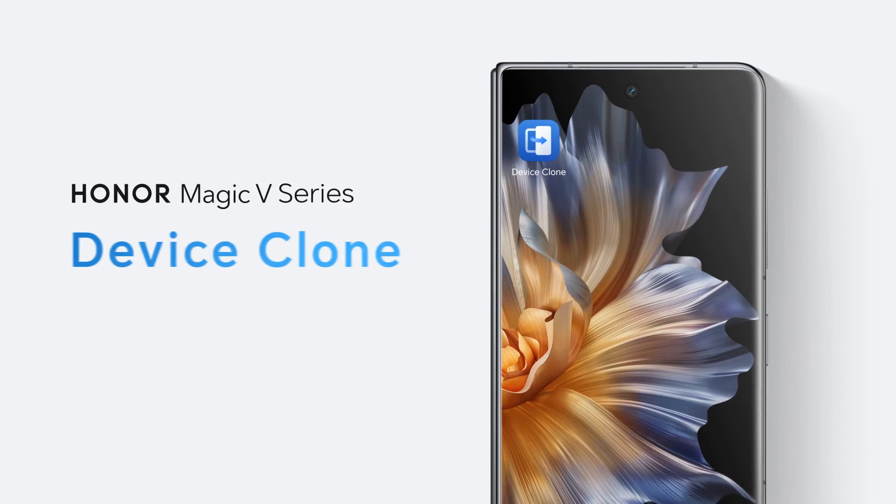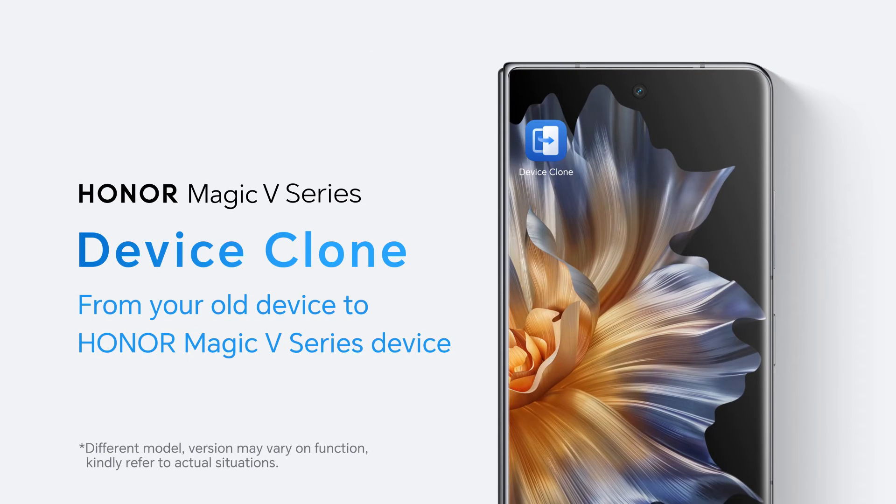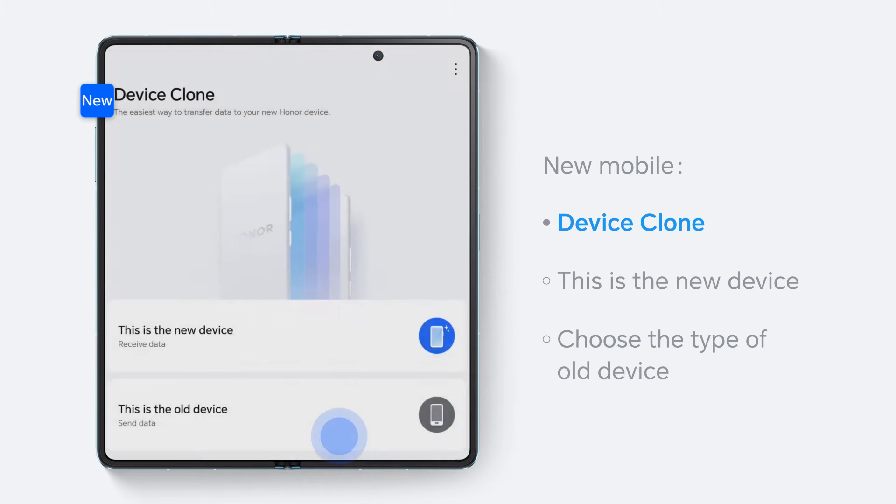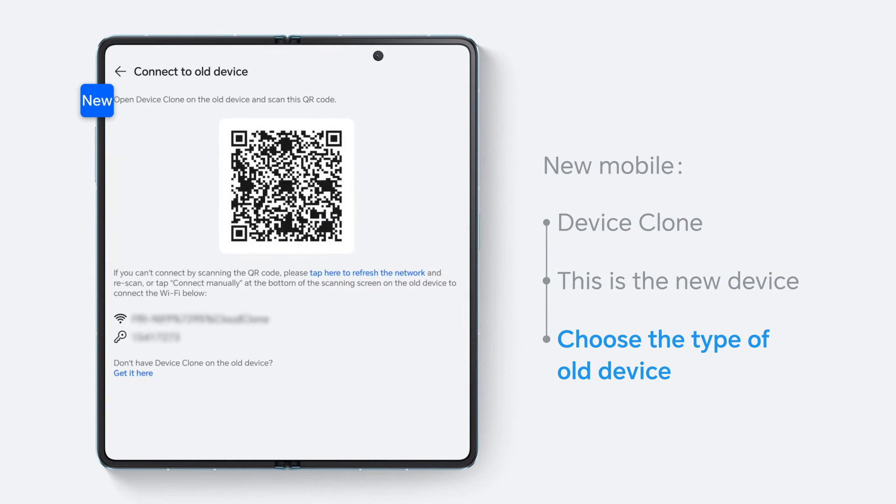Got your new Honor Mobile? Let's see how to transfer all your important data from your old one to your loved new one. Firstly, open Device Clone in your new mobile. Click 'This is the new device' and choose the type of old device based on the actual.